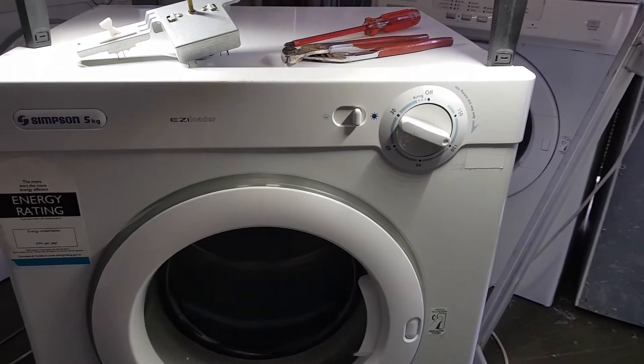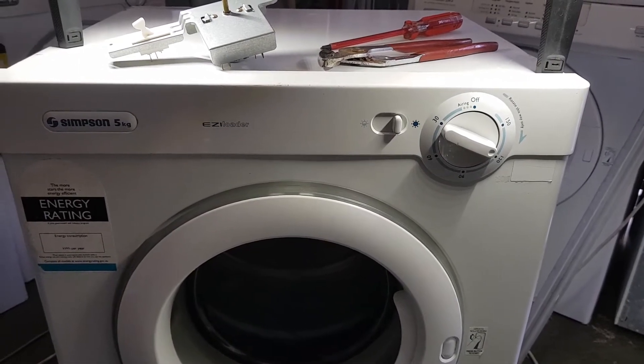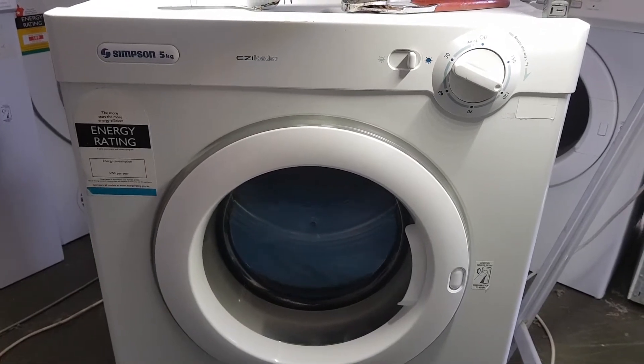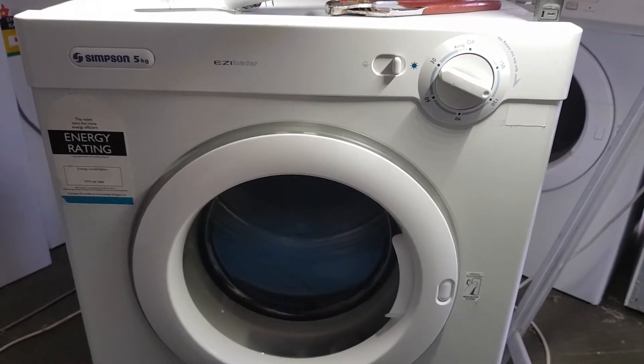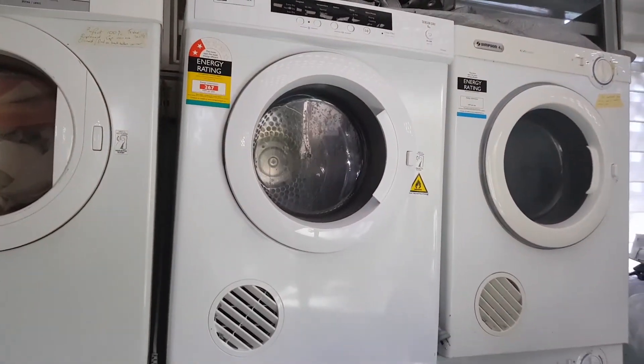The best part about that particular problem, or any of these problems with manual timers, is you can generally still use your machine. The machine still works, it still gets hot. You just have to monitor it and open it up when you think it's dry, and that's a really cool thing.